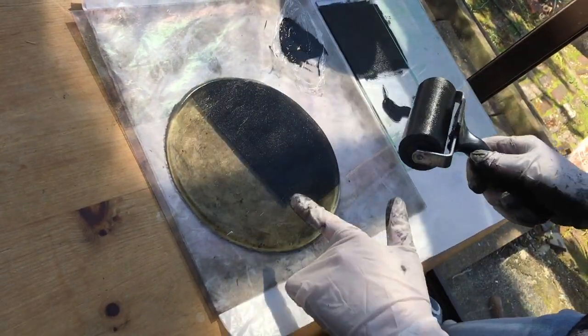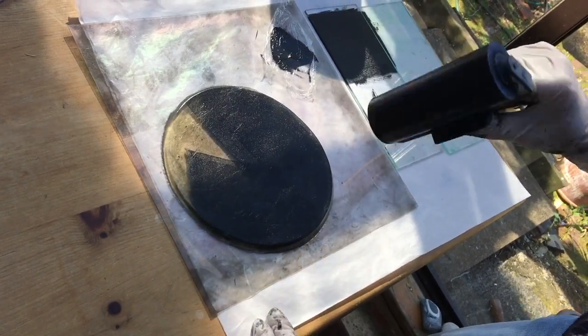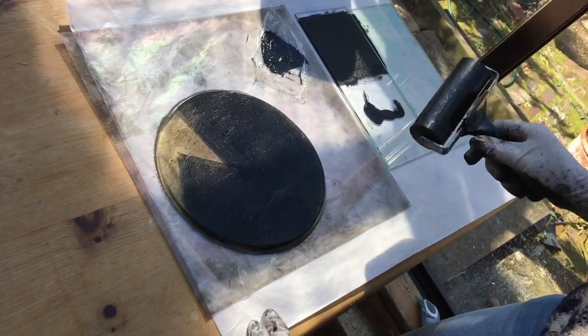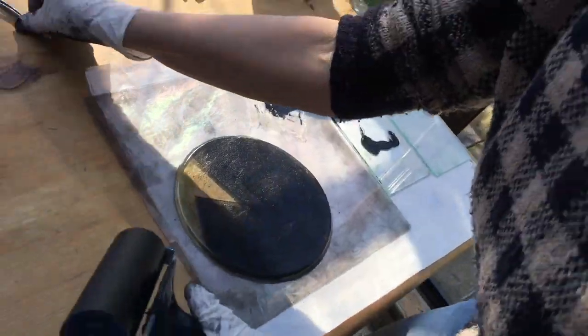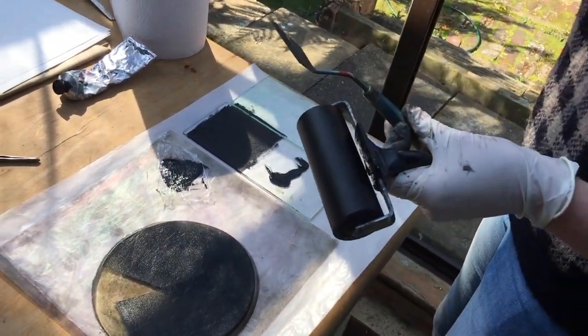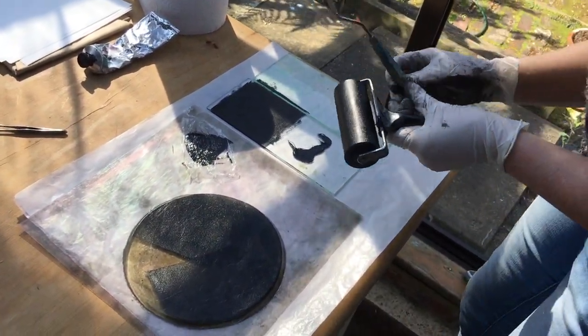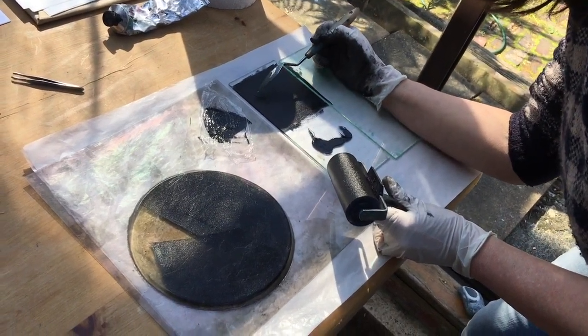I haven't tried using this gel plate — sometimes you get blobs in your ink and you don't want blobs in your ink because then they get in your print, so I'll get rid of that.